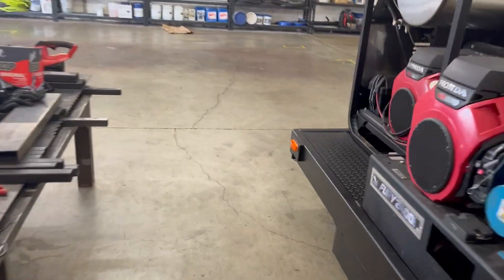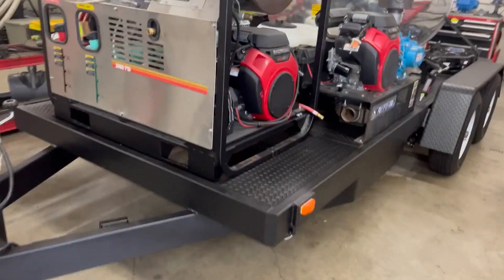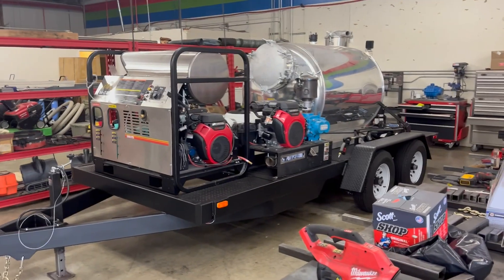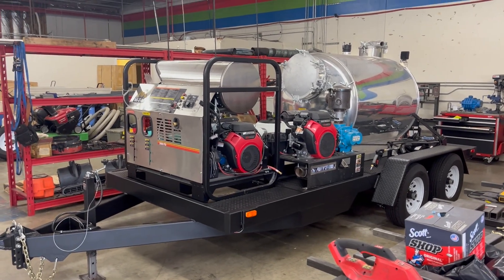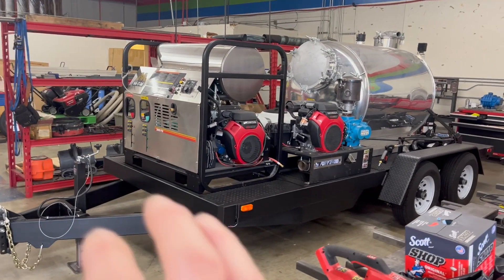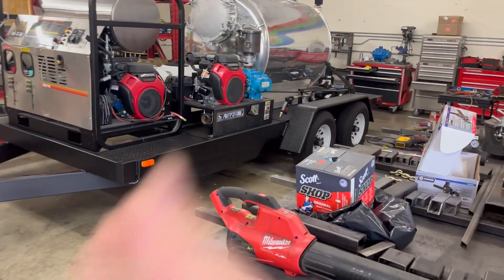This is actually going to be the precursor — a prototype, you could say — something a little more polished and finished than the old stuff I used to build. This will be the first model we put out for sale. It'll have the hot water pressure washing system and the vacuum system all on the trailer, so you can just buy the whole thing.